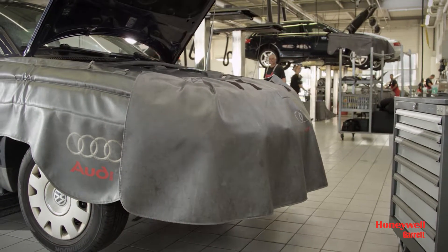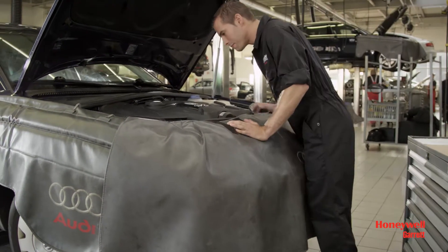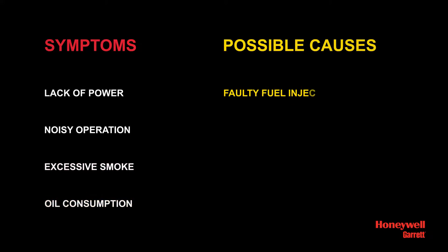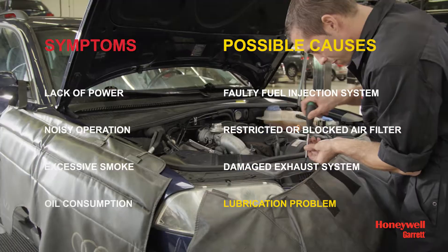Before replacing a turbocharger, it is important to conduct a thorough diagnostic check of the engine systems. A lack of power, noisy operation, excessive smoke, or oil consumption could result from a faulty fuel injection system, restricted or blocked air filter, a damaged exhaust system, or a lubrication problem.